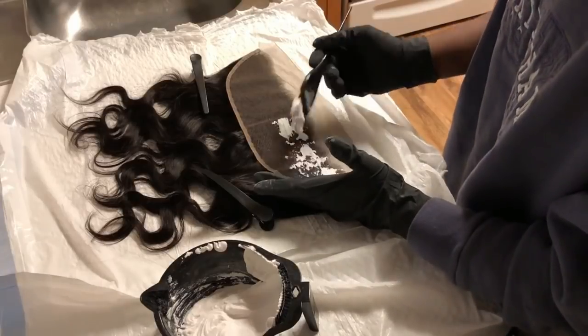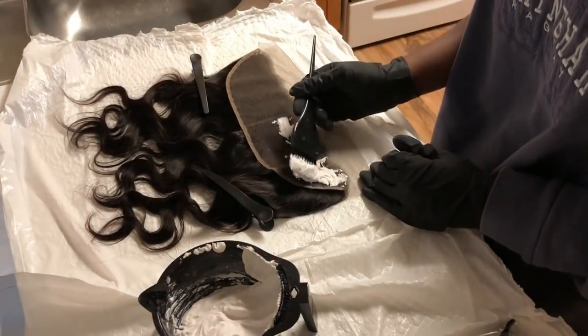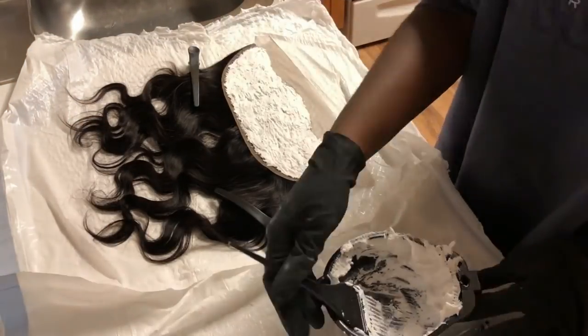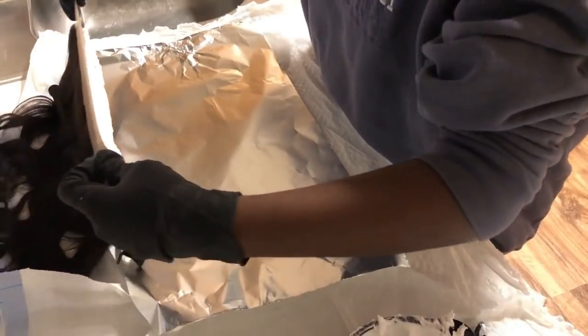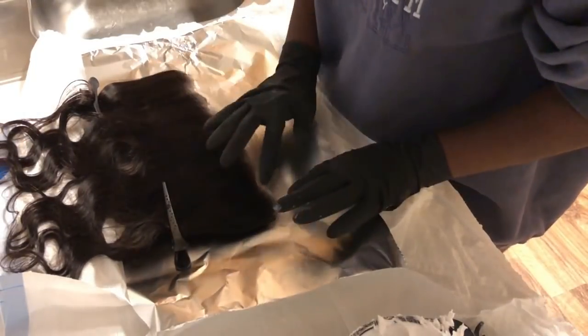If the mixture is too thin, you need to add some more powder — that's going to be the test to make sure it's not going to seep through your frontal. This took forever for me because I was trying to be so careful. Now I'm going to go in with some regular aluminum foil, placing it down first and then placing my frontal on top of it.